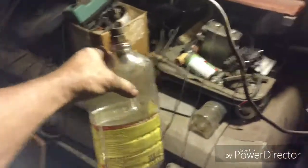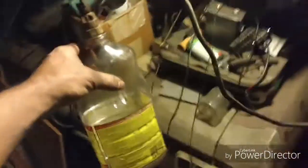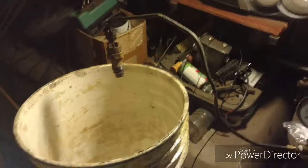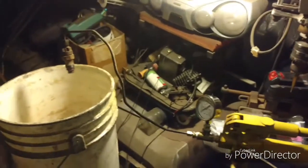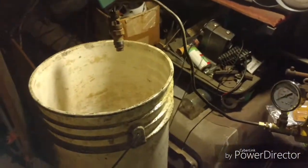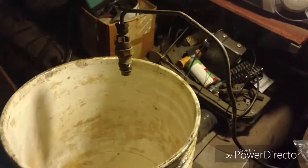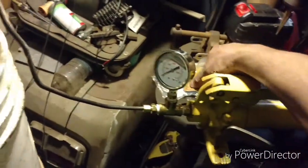I'll just go ahead and pump it up and capture it. The nice thing about using a clear bottle is I can see how it sprays. Instead of using a clear bottle to catch the spray this time, I'll just kind of show you guys how I'm just barely getting it pumped up. I should still be tight here. I'll just go ahead and spray into the bucket. Oops, I've got to tighten the relief valve.